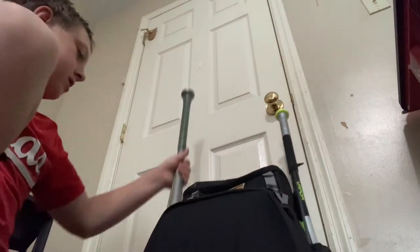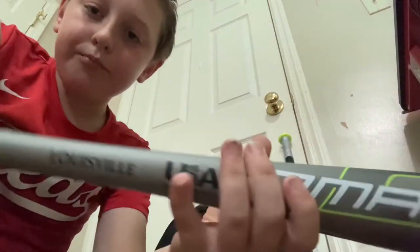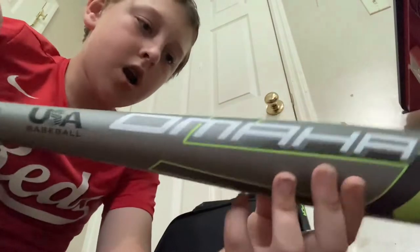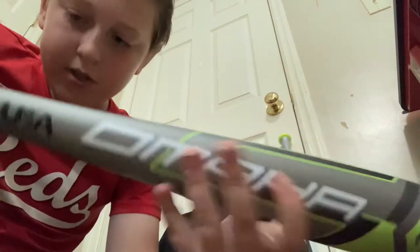Let's go to my bats now. I got this bat actually yesterday — I need to break it in still. It's the Louisville Slugger Omaha, one-piece alloy, Drop 10, USA baseball bat. I'm going to take a lot of cuts with this and hopefully hit some dingers.